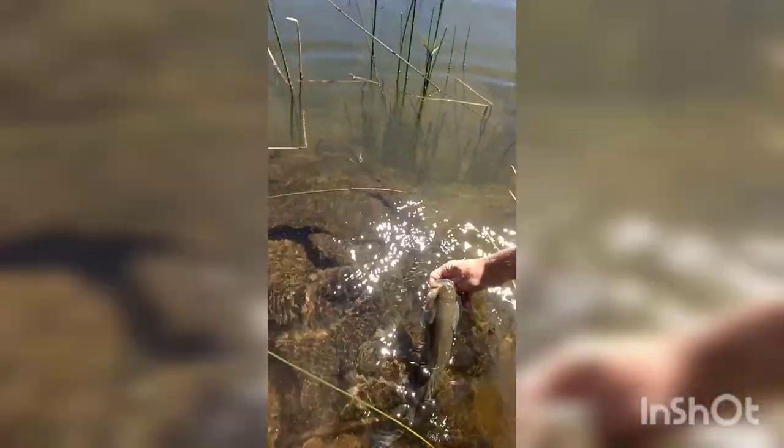Here's the second one of the day — he's a pounder. First one of the day I didn't get on video. This is about a two pound male. He's good.